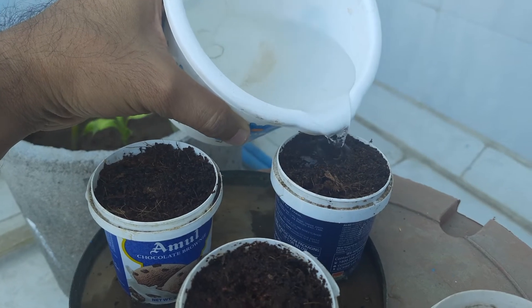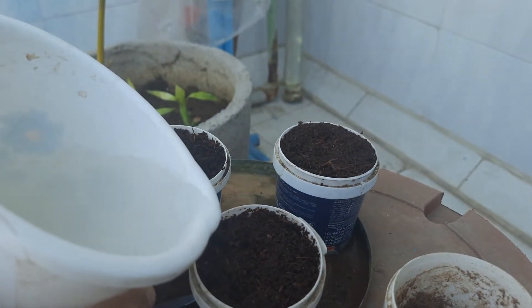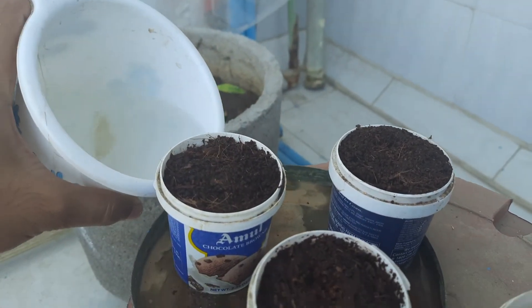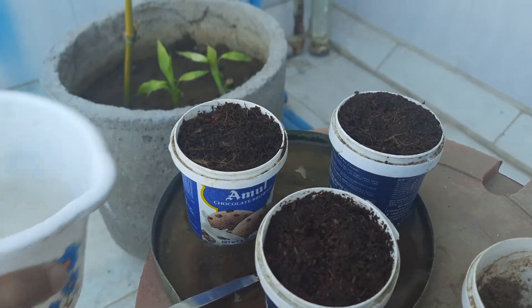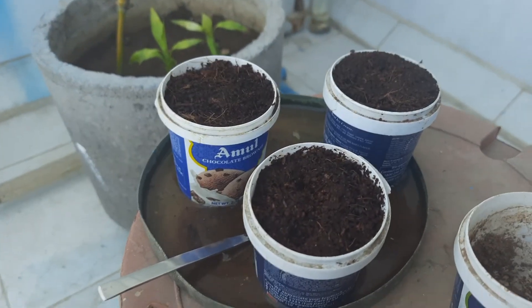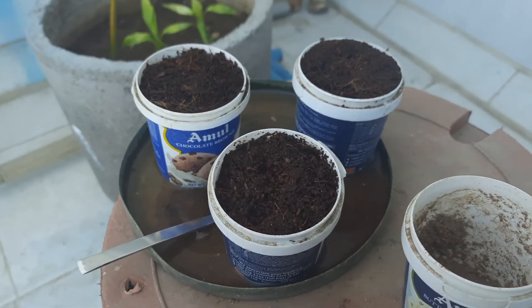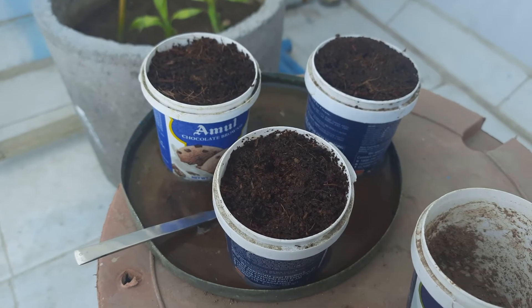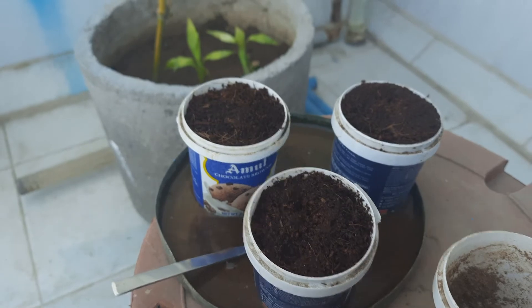And watering this one too. See, the water is coming from the bottom, which means the pots are already properly wet. Since it is summer, we are keeping a little extra water. I will share a seeds update after a few days, so let's see. Please do like our videos and subscribe to our channel — thank you, bye!